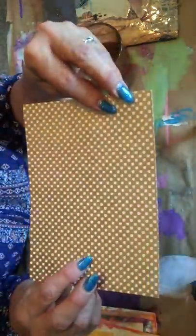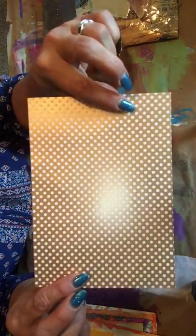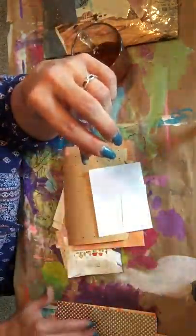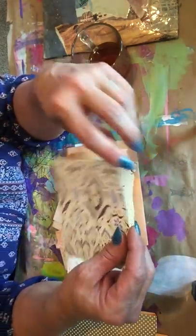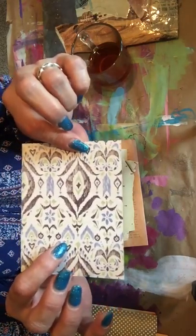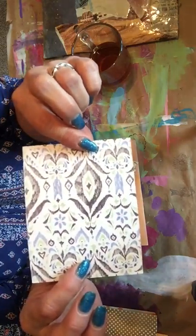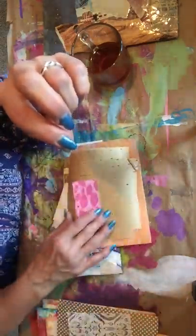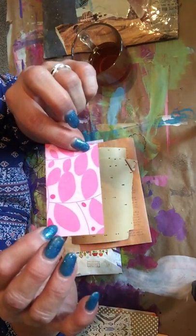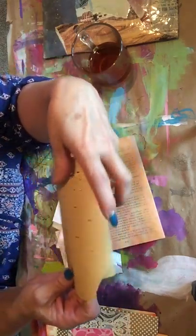Oh this is pretty - gold with raised polka dots on it. Very pretty, I like that a lot! And scrapbook paper - I love the colors, green and like a periwinkle color. That's so pretty, I like that.